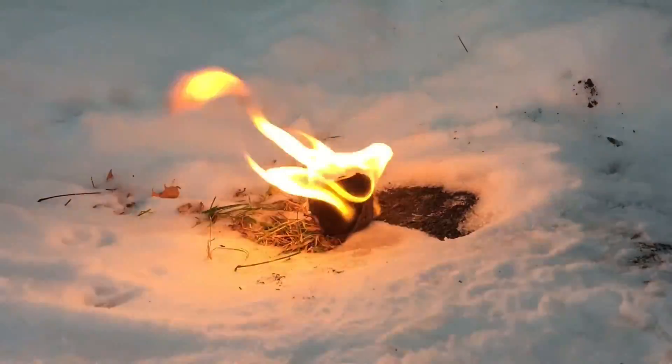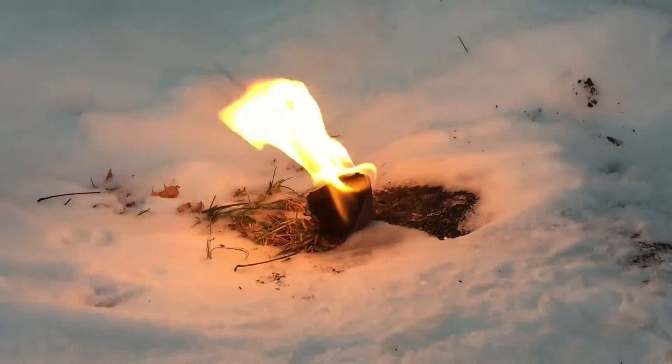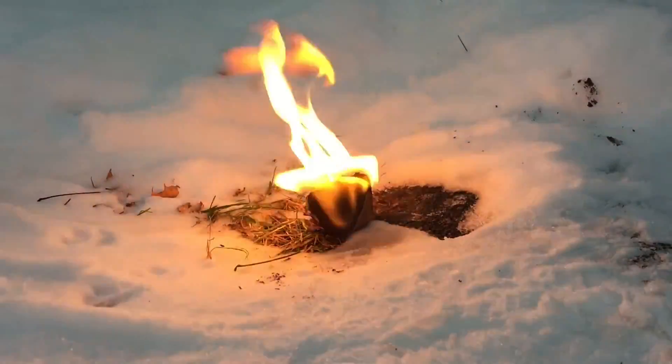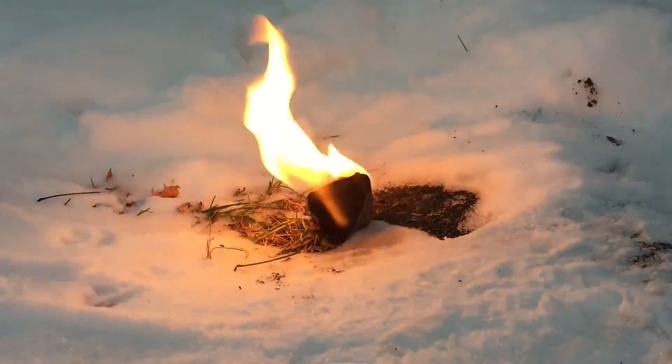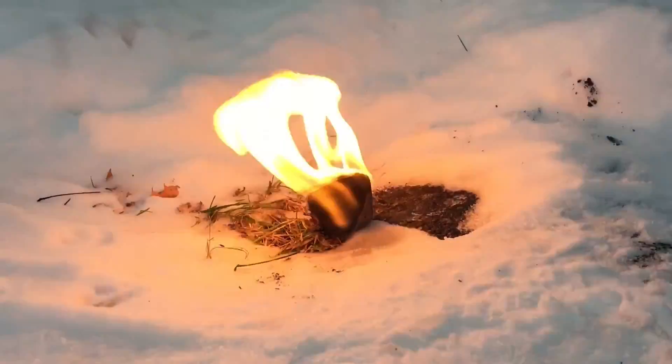These fire starters won't cost you anything and they are the best fire starters that you can make. Sorry for my bad accent — I hope you enjoyed the video. If you did, please leave a thumbs up. See you later.